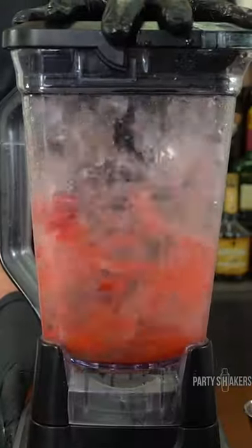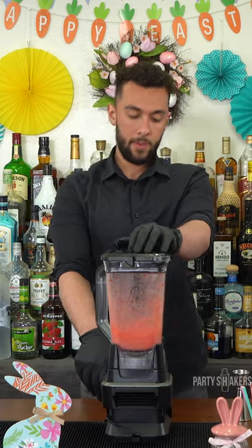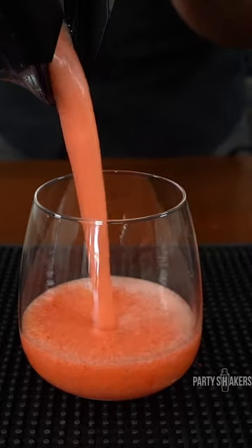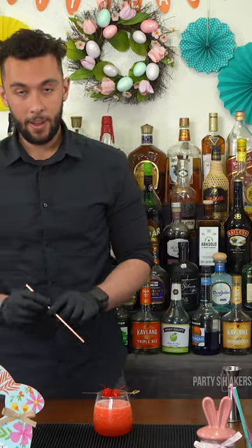Now, blend. Now it's ready to pour. Finish with a cherry on top. Don't forget your straw.